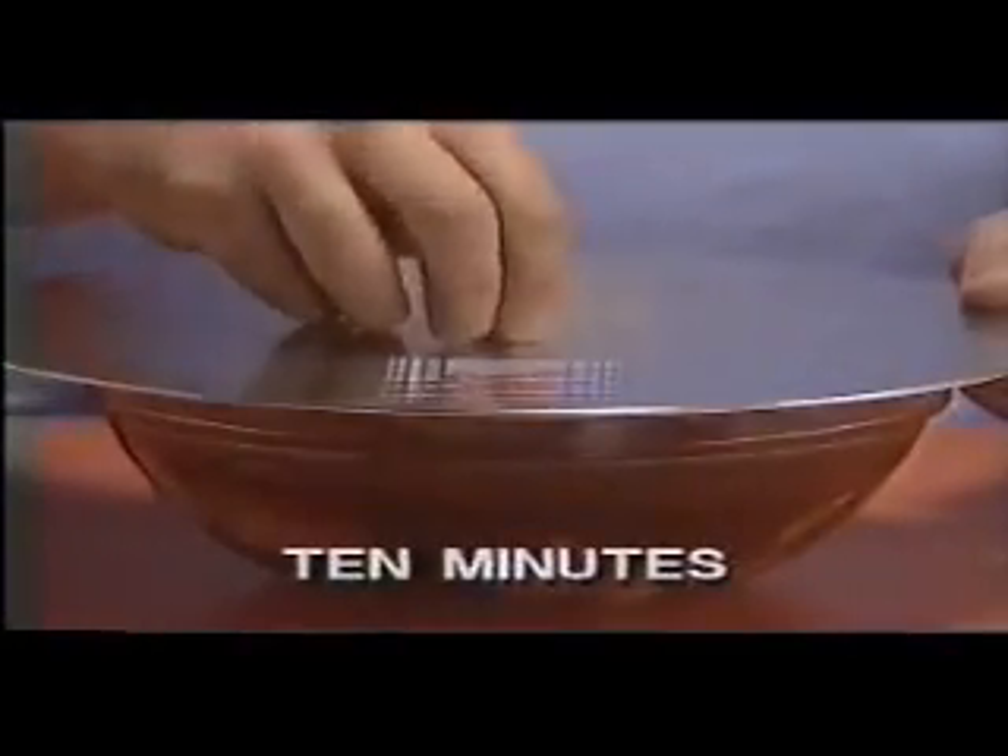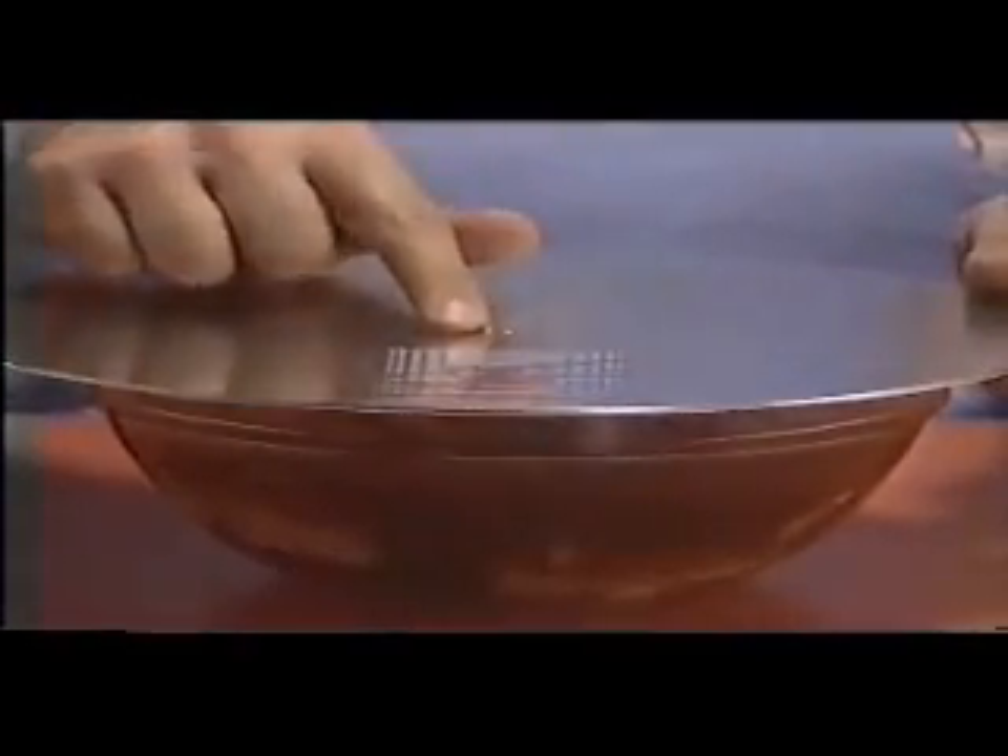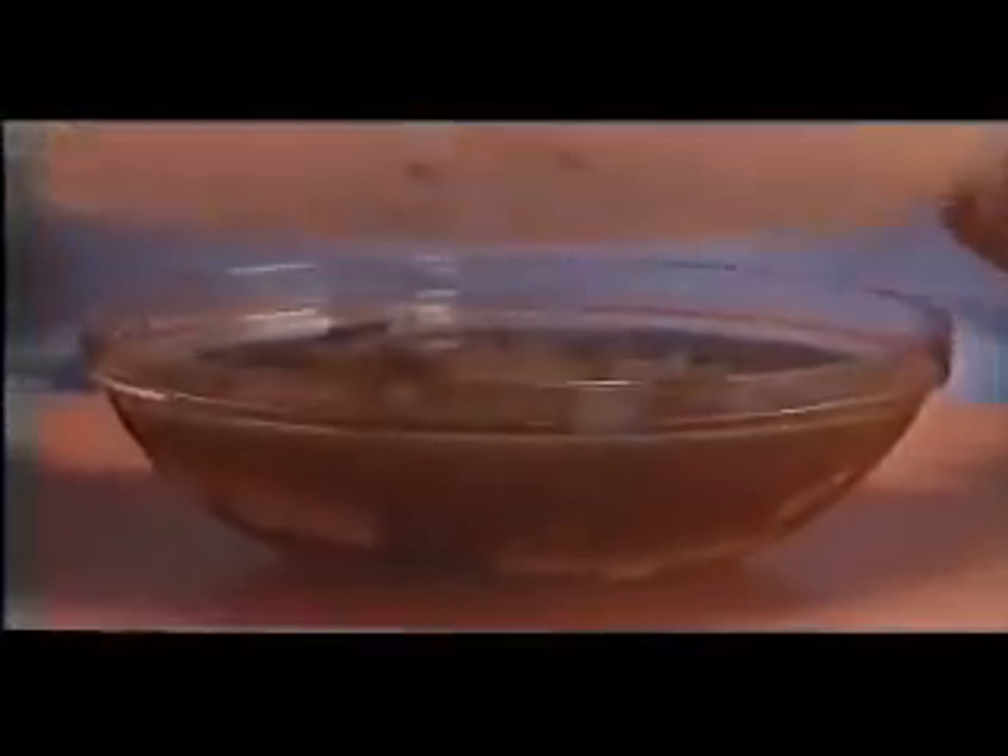Your marinade may bubble as the air is taken out, but not as much as with the vegetables. In about 10 minutes, release the tab check, allowing air to be restored. As the air returns, your marinade will be absorbed into the chicken. You may repeat the procedure for stronger flavor, and then you're ready to cook.